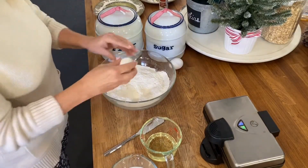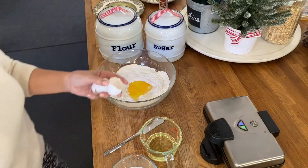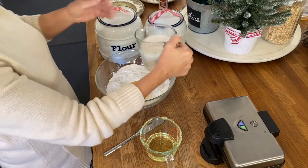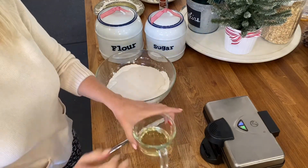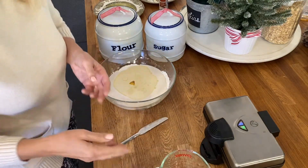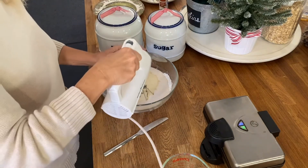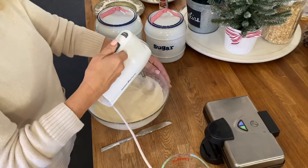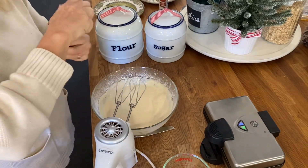Drop your eggs in — two eggs. One and three quarters cup of milk, and I'm using almond milk. And one half cup of oil; I'm just using a vegetable oil. I really like to use my mist mixer because it's just as fast to wash as a whisk, so this is really quick. I'm also going to add about a teaspoon of vanilla.